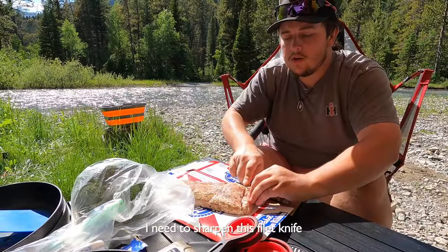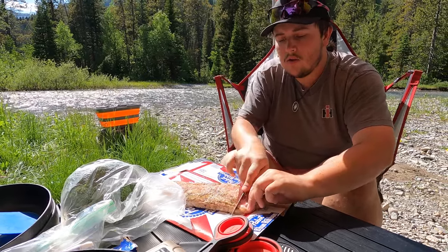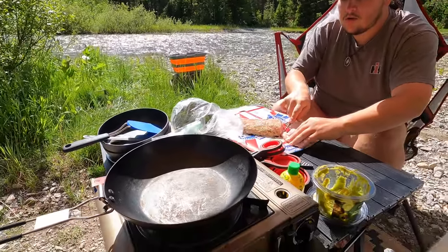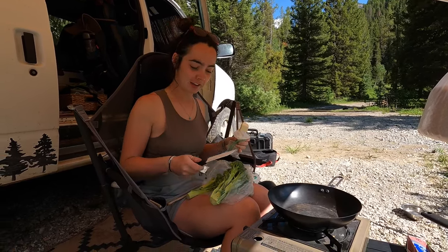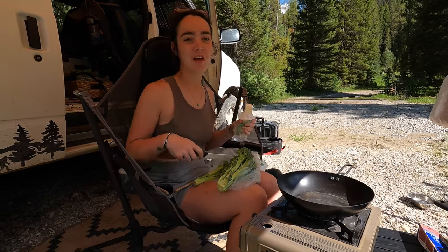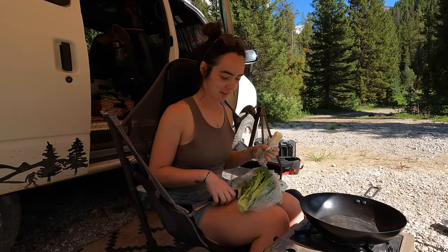I'm going to sharpen this for you now. We usually cook it in the crock pot, but we left the crock pot at home. So we're going to cook it in slices in the pan. This is my kitchen lap where I cut things on my legs. We'll buy a cutting board soon. We have PBR boxes and our legs.